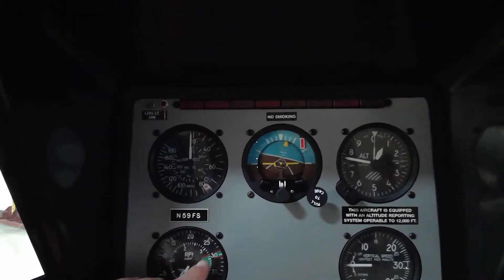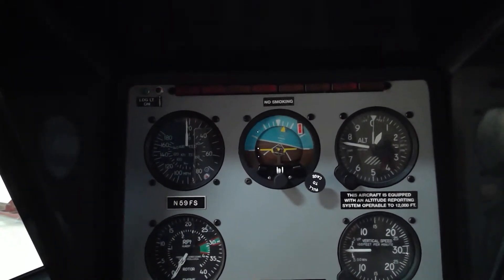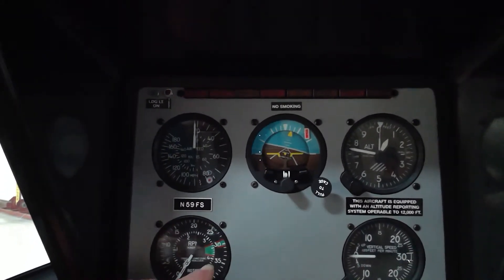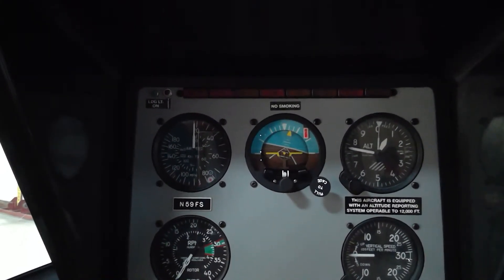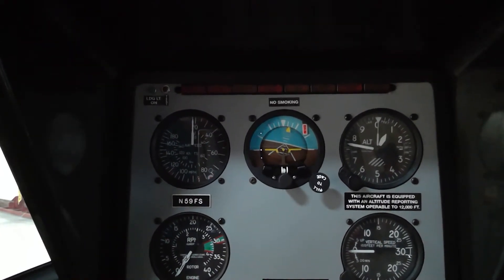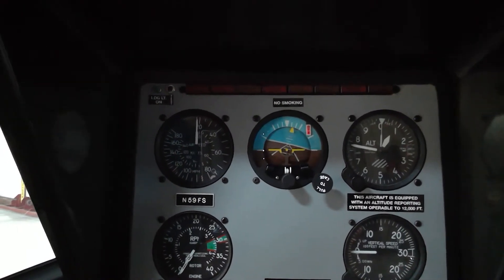In those cases, it is important to keep the rotor RPM in the larger green area. Rotor RPM is life. If you were to drop below the operating range, the Enstrom has an alarm that will sound to caution you. That's when the pilot should roll on throttle, lower collective — a conditioned response.